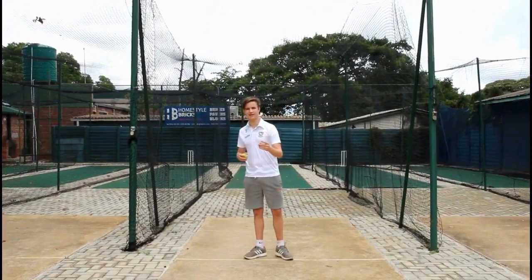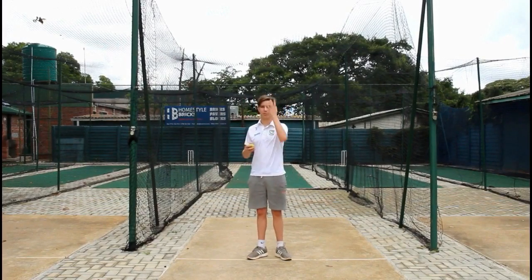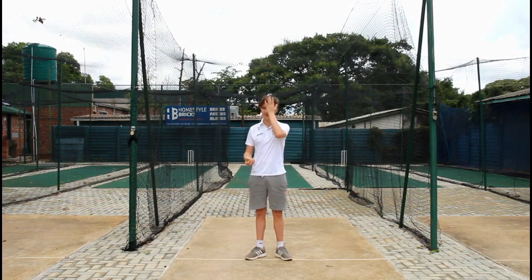For the second exercise, we'll be doing throw and catch. This time we're covering one of our hands. We'll be doing 10 times. First, you'll hold the ball in your right hand and cover your left hand.